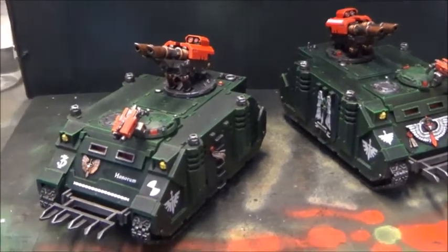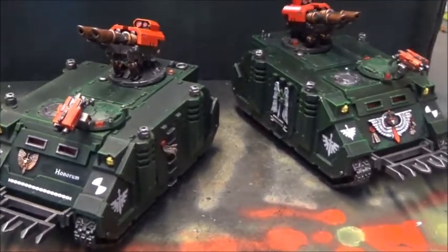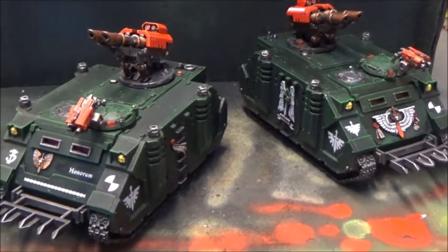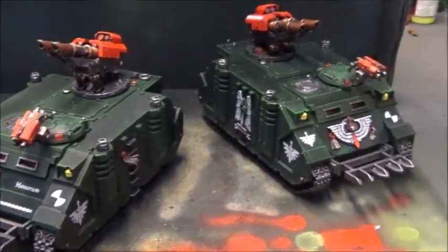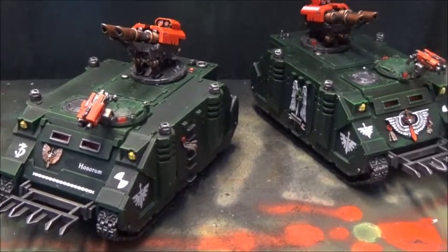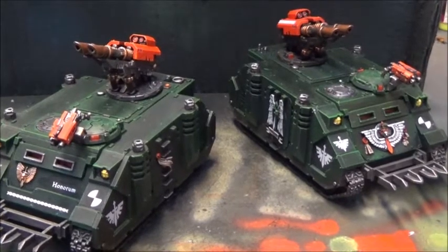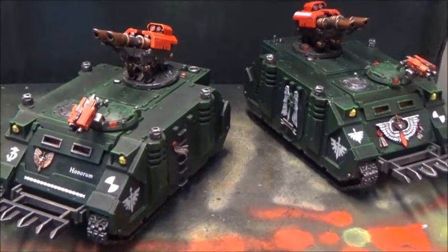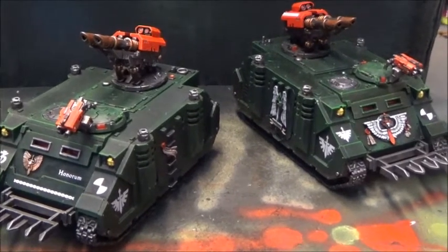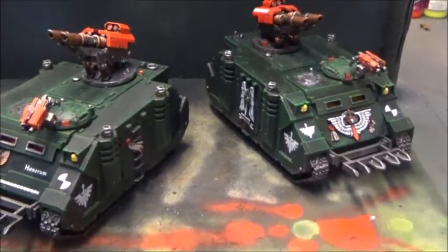So there we have it — a super easy and really fast way to get Predators, Whirlwinds, any Rhino chassis tank done quickly and table-ready. These techniques lend themselves really well to production line painting. I wholeheartedly recommend that you make sure to do some variation — at least in the transfers but also in how you paint them. Leave some areas green and paint some others metal, stuff like that. Because a Space Marine army doesn't look right if everything is exactly alike. These are gene-modified super humans and heroes in their own right, and their vehicles are all ancient artifacts with a ton of story behind them. I think it's a good idea to make the army somewhat reflect that.